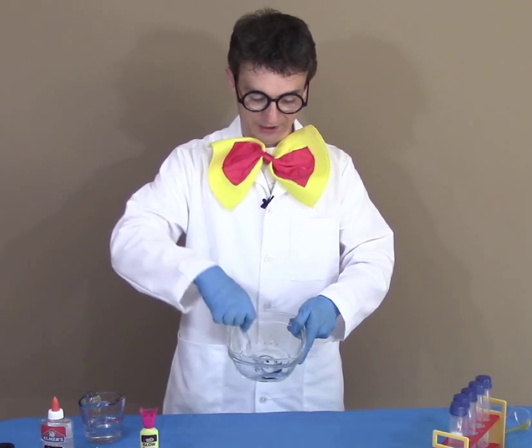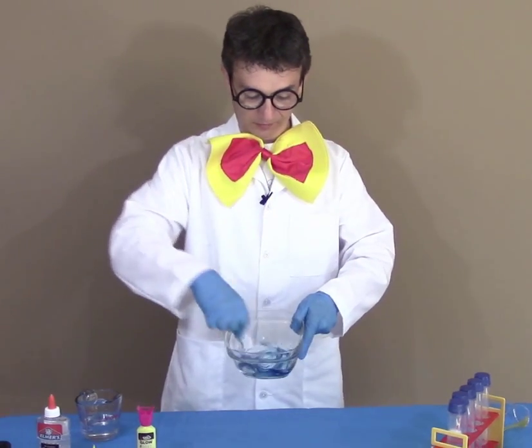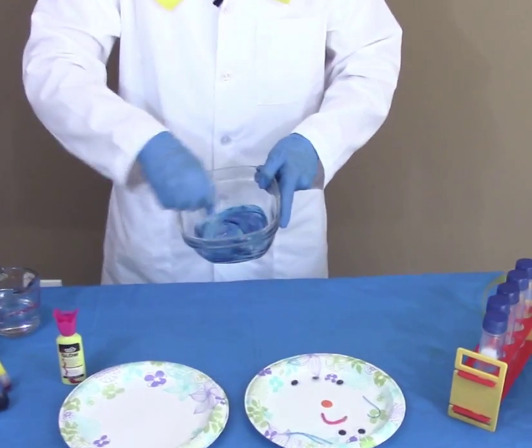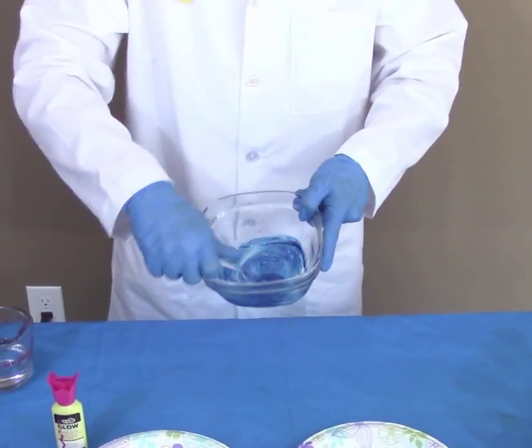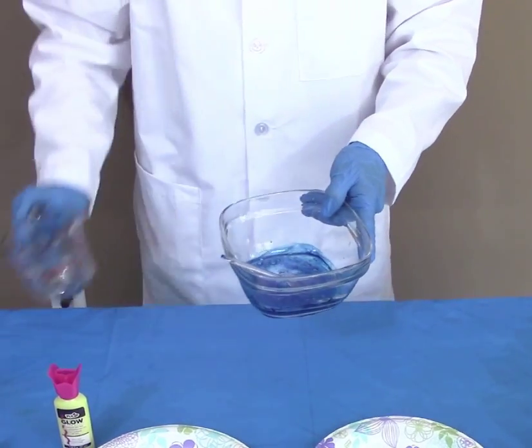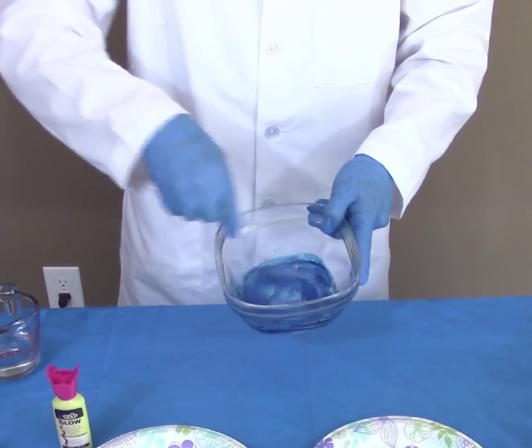Let's add a few drops to the mix and start mixing. To make this mix less sticky, we'll add a few tablespoons of water and continue mixing.